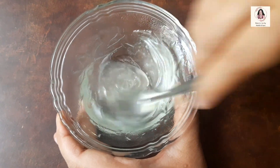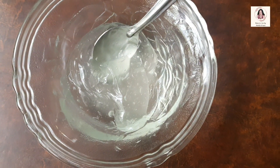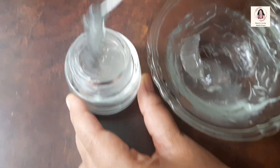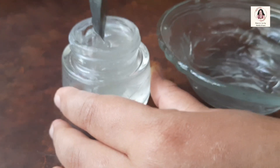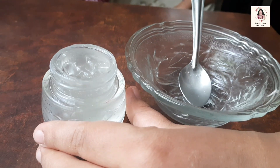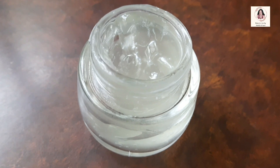Links of all the products that I have used in this video are given in the description box, so you can buy all these products from those links and prepare this beautiful moisturizer for yourself. Now I am going to transfer this moisturizer into a small glass jar. Always use a glass jar instead of a plastic one. The beauty of this moisturizer is that it does not need any refrigeration — it can be kept at room temperature. If you are traveling, you can carry this along with you. It is very handy and useful.